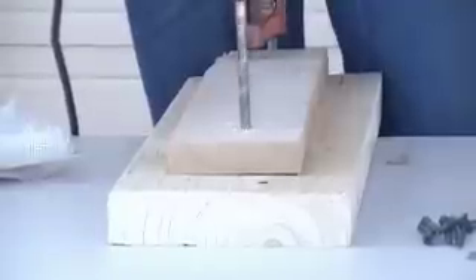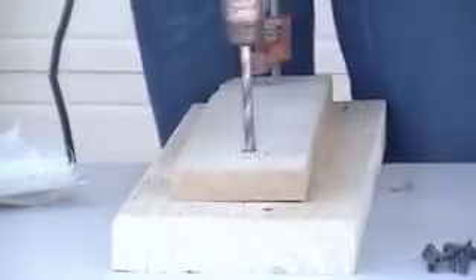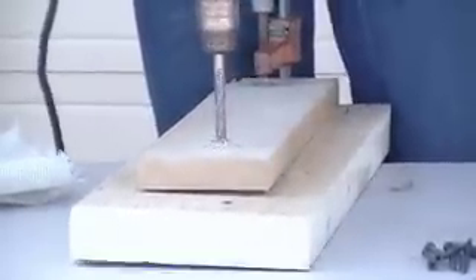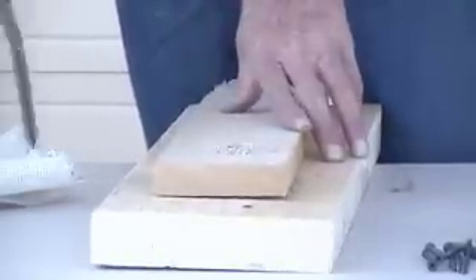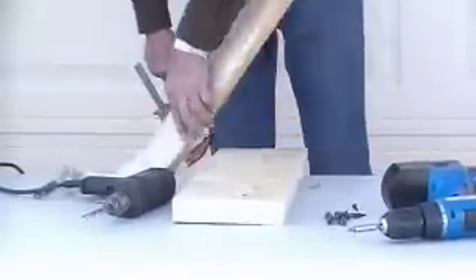All right, here we go. There we are — it doesn't take very long, but when it's important, you can't beat a well-drilled hole.